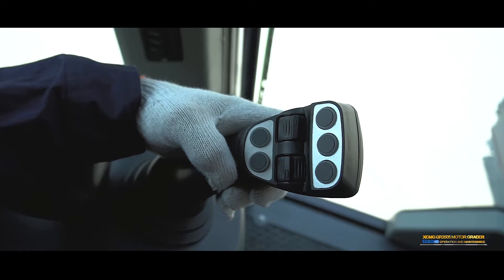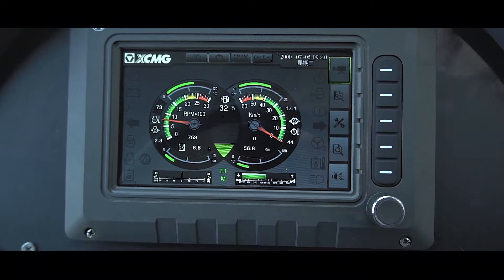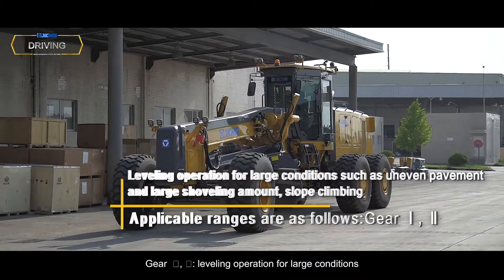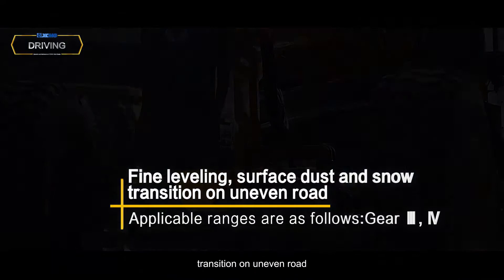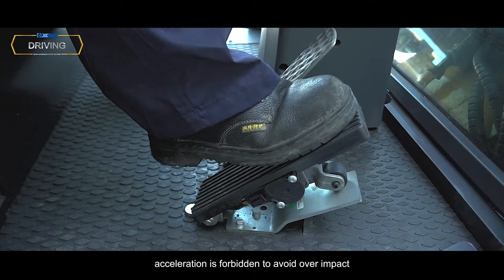During driving, click the gearbox manual/automatic switch button to switch to automatic gear shifting. Speed change and gear shift should be carried out in turn. Applicable ranges: Gear 1–2 for leveling operations with large conditions such as uneven pavement, large shoveling amount, and slope climbing. Gear 3–4 for fine leveling, surface dust and snow, and transition on uneven road. Gear 5–6 for driving at high speed. When shifting gear, acceleration is forbidden to avoid excessive impact on the transmission system.